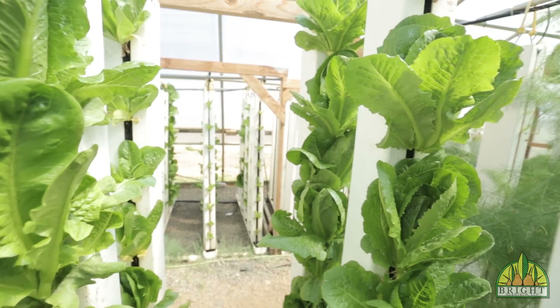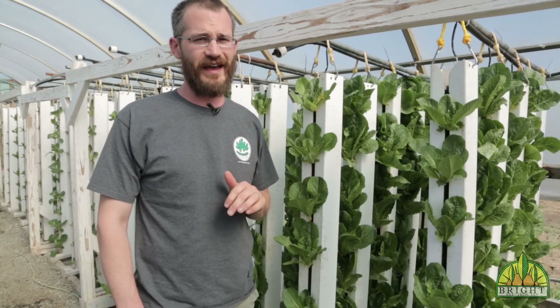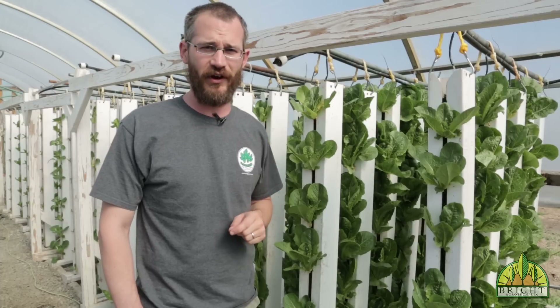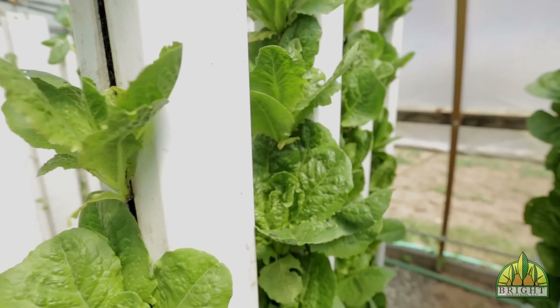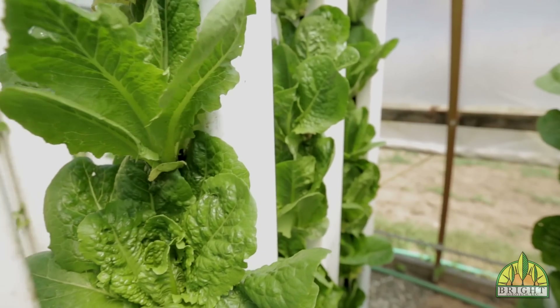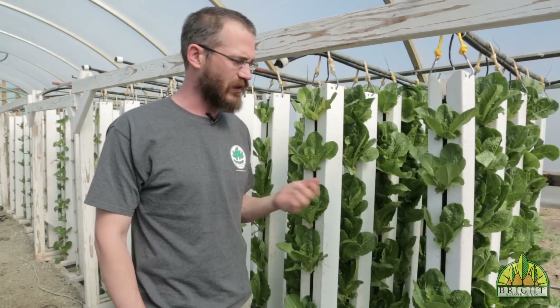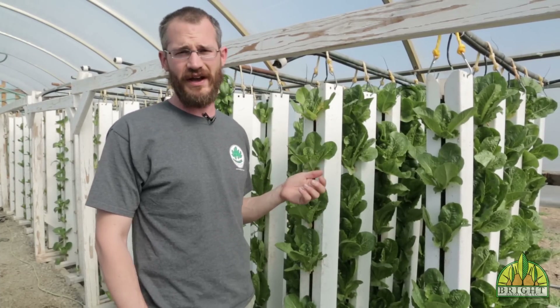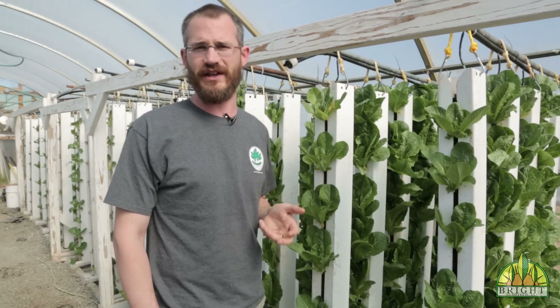Lettuce is another crop that grows really well in these systems right off the bat. One concern with lettuce is that it can have some bug issues, so keep that in mind and know how you're going to control things like aphids. This is romaine here, and we grow a lot of romaine as well as some butterhead. One of our more recent lettuce varieties that we really like is called the Amish Deer Tongue — it grows really nicely in towers, has good flavor, and it's a great heirloom variety.